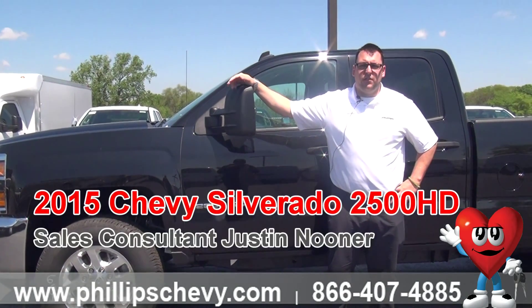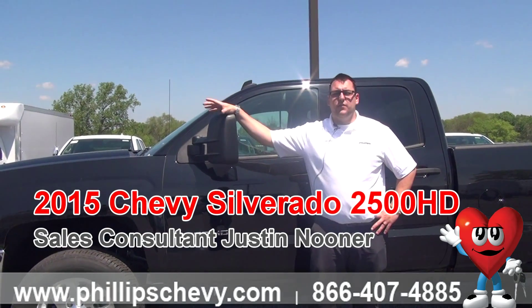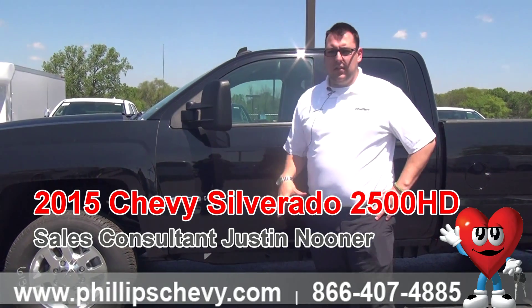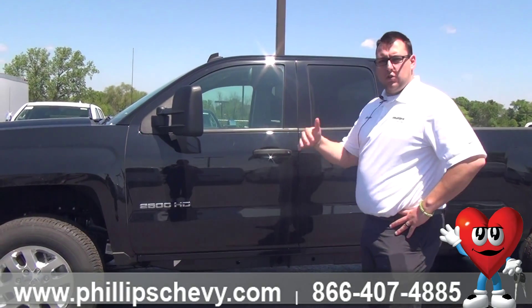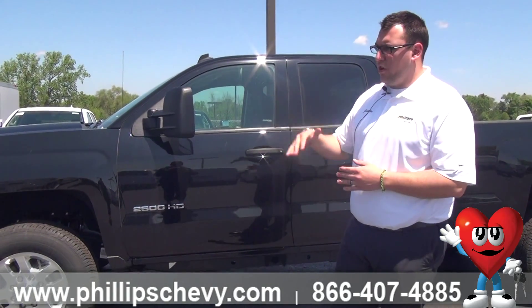Hi everyone, this is Justin Neuner with Phillips Chevrolet in Frankfurt, here to give you a walk around on the 2015 Chevy Silverado 2500. Now, this one is a LT, so it's a step above the work truck, a step below the LTZ and the high country, so it's kind of your middle range truck.